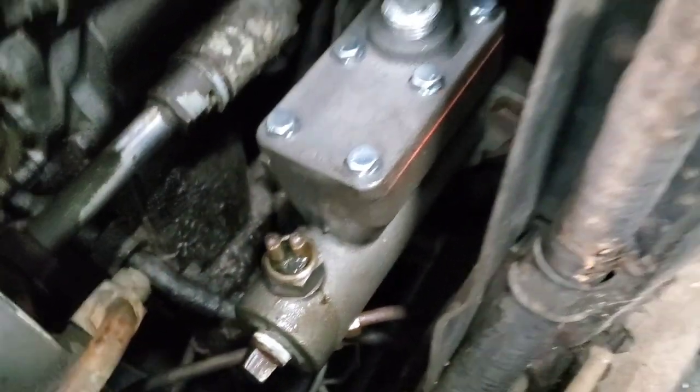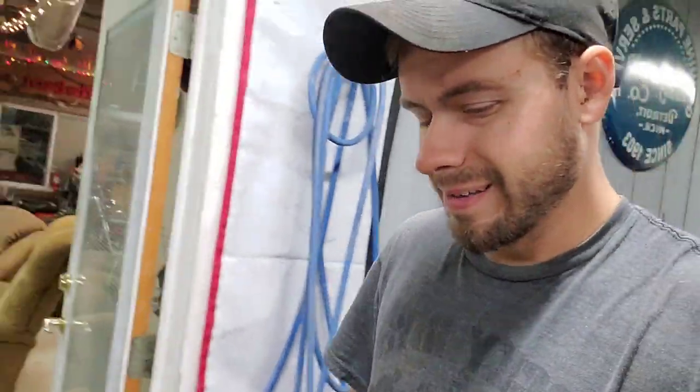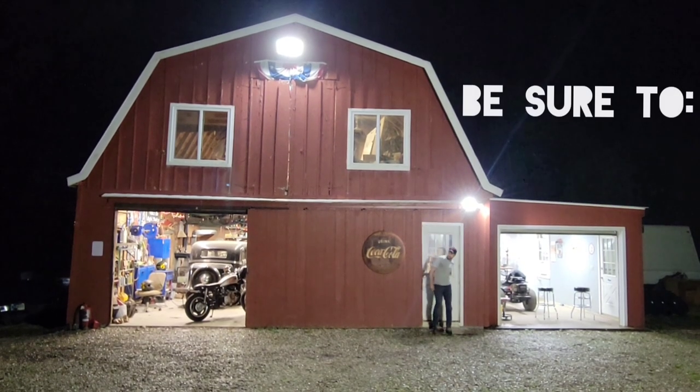Look at that — she's installed. I think we made pretty good headway today. It'd be really cool if we can get the brakes bled tomorrow, and even better if the parts for the cooling system come in so we can button all that up. That wraps it up for today. Stick around for part three because we will continue on this Plymouth. Don't just count the days — make the days count. Have a good night.